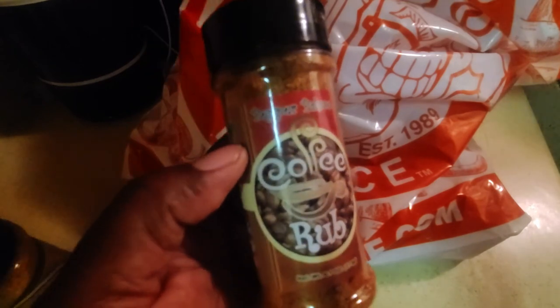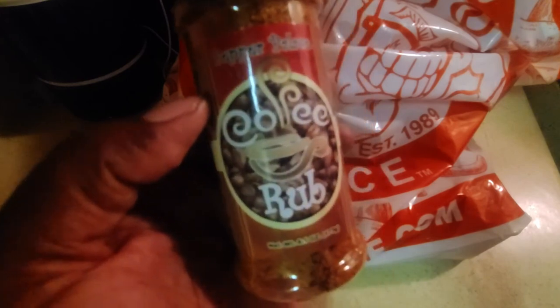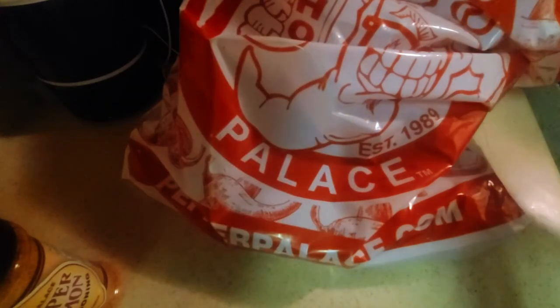This is going to be one I'm going to enjoy. Go out to Pepper Palace in Pearl, Mississippi at the outlets, ask for Tristan, and tell them you want to get a little bit of the Coffee Rub.